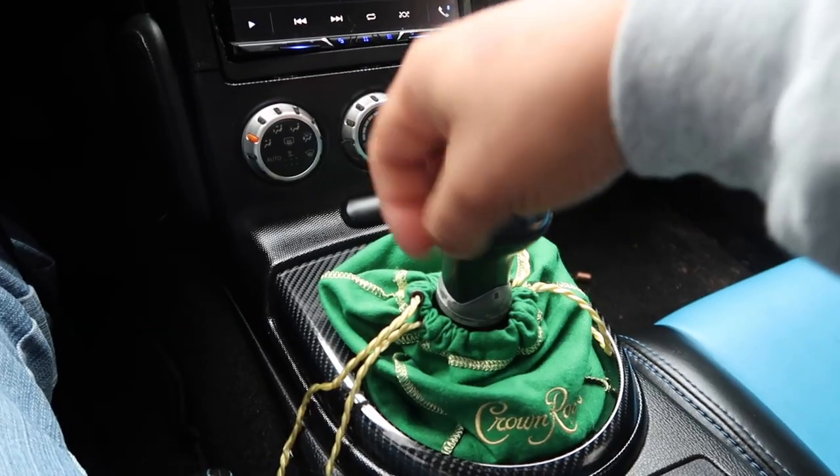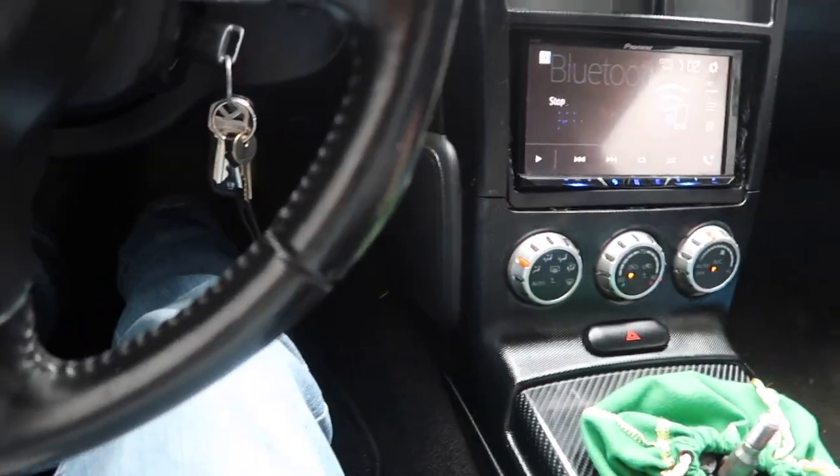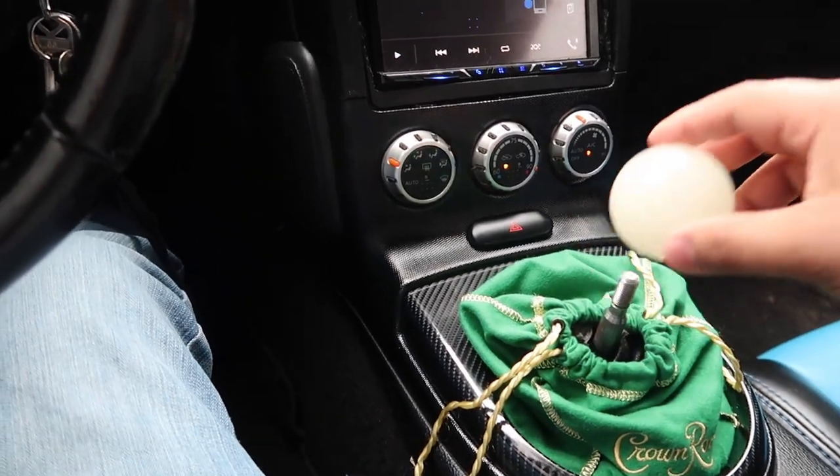You're basically just gonna take this one off — please don't strip, please don't strip — and then you're just gonna put the other one on, just like that.